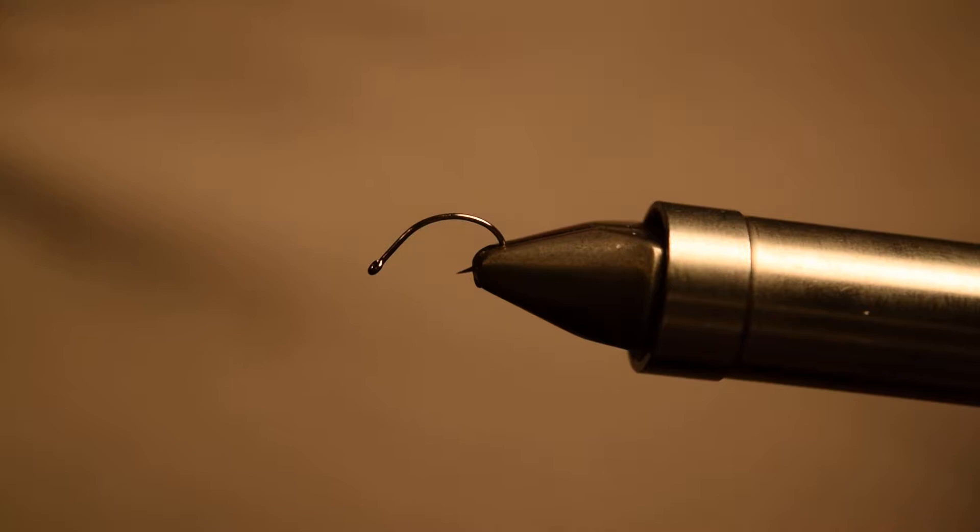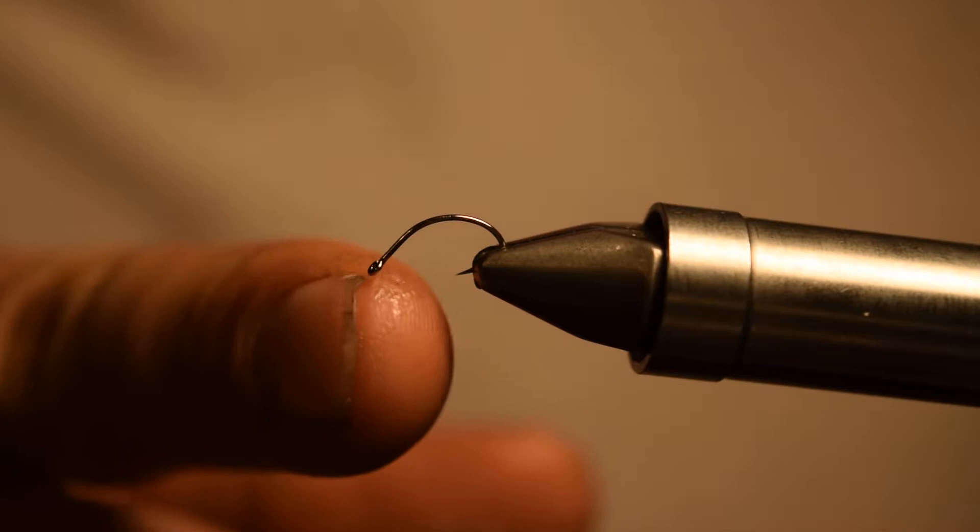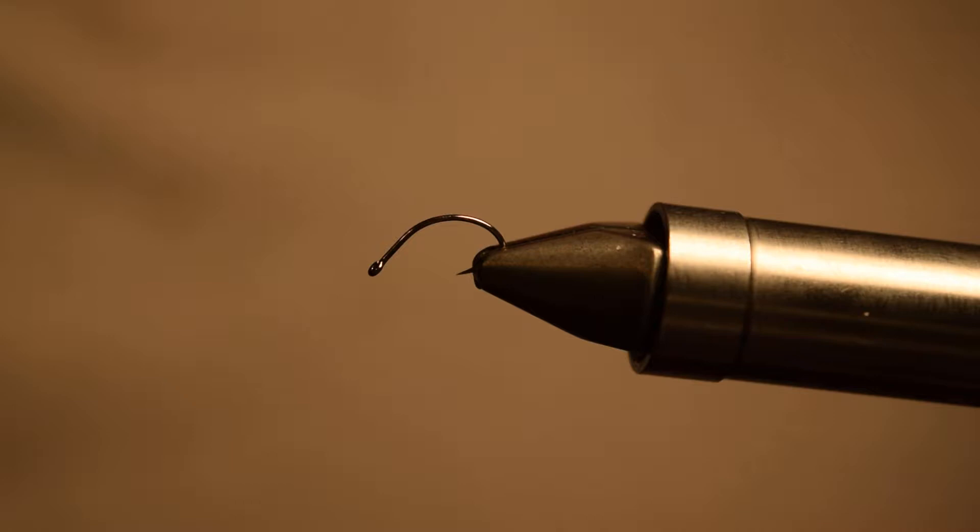What's up guys, this is Brad from Keepers of the River tying a little emerger slash dry fly for you tonight. It's a Clink Hammer Blue-Winged Olive. We're tying this on a Daiichi 1160 in a size 18 for the purposes of this video, but usually we tie this pattern in a size 20 or a size 22.